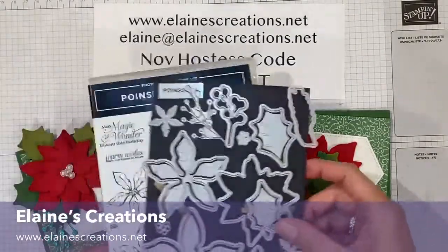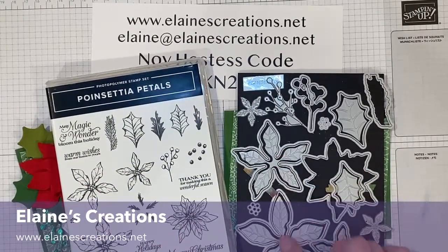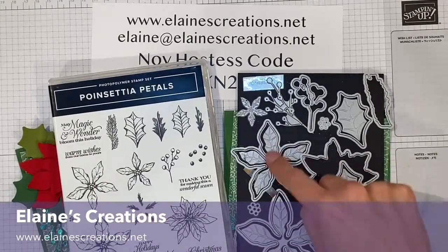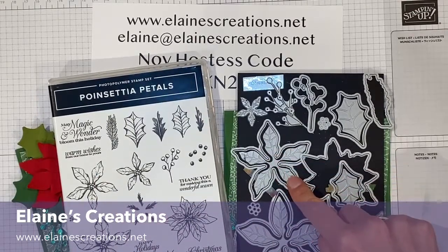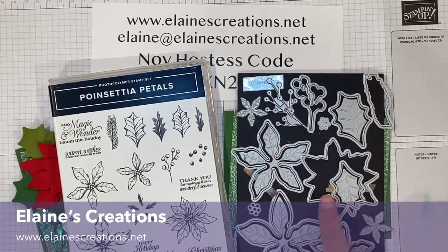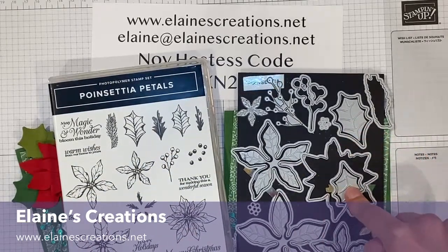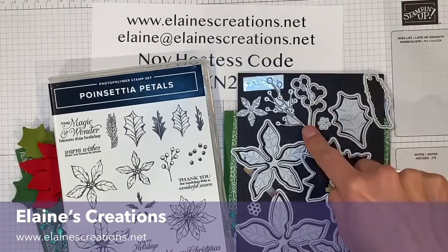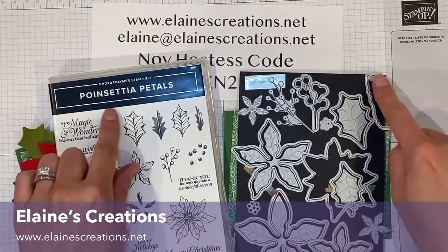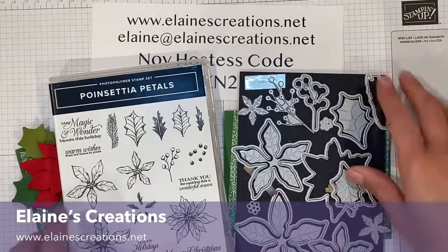So here's the bundle, and this bundle has all kinds of fun stuff. It's got these poinsettias that you can stamp and then cut out, but it also has these little fun inside pieces that you can use to create some texture and some embossing inside. This cuts out this poinsettia here, you've got the leaves that do the same thing as the poinsettias, you've got these little things for some berries, you've got these tiny poinsettias, some centers, and then this piece right here for the little bit of pine, as well as some fun sentiments too, so it's a really nice bundle.